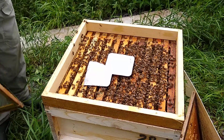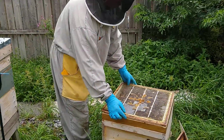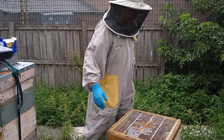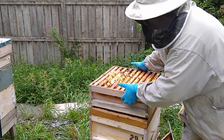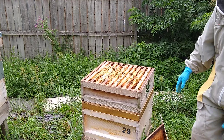Because this is on brood and a half I'm just going to put the queen excluder over the top. They may well draw a bit of brace comb in here in the meantime, but that's no big deal. The super, as I say, is going to be the winter stores, so that will end up underneath later in the season but not now.